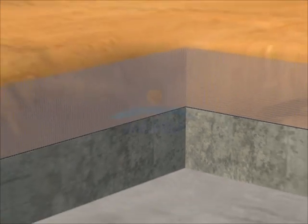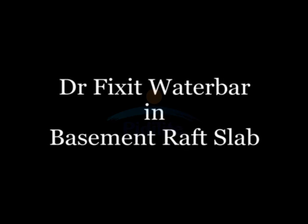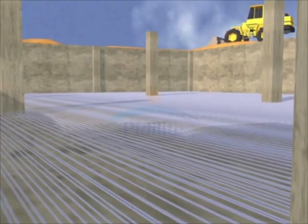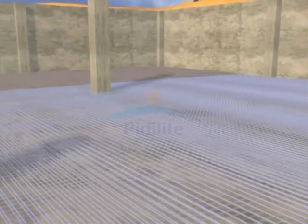After laying Dr. Fix It Water Bar, you may cast the second lift of the wall. You now have a leak-proof joint.